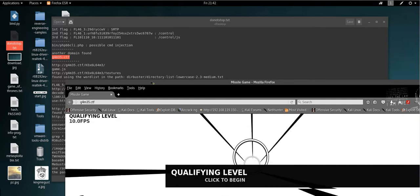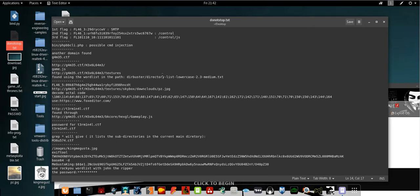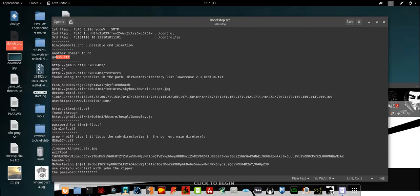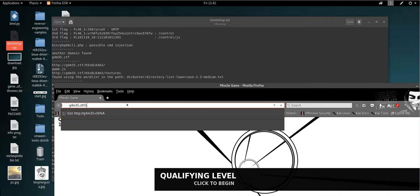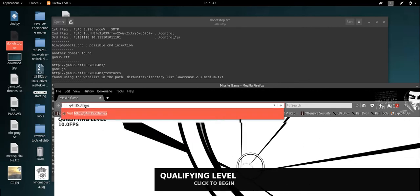If you launch DirBuster on this game domain and use the word list I've noted here for reference, you're going to find the 'textures' directory. But before jumping to textures, you'll find another directory by going to game.js. You find game.js on this domain by also using DirBuster. Run DirBuster and wait for it to finish.